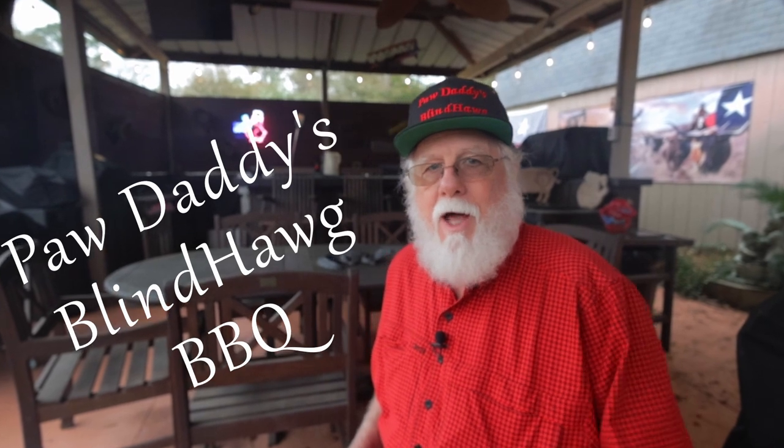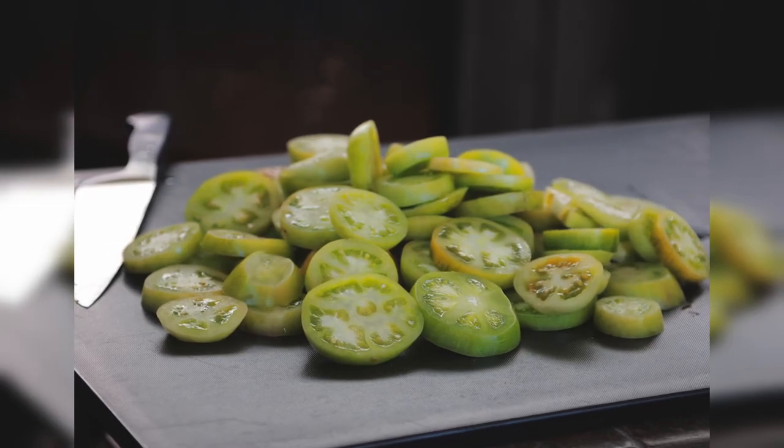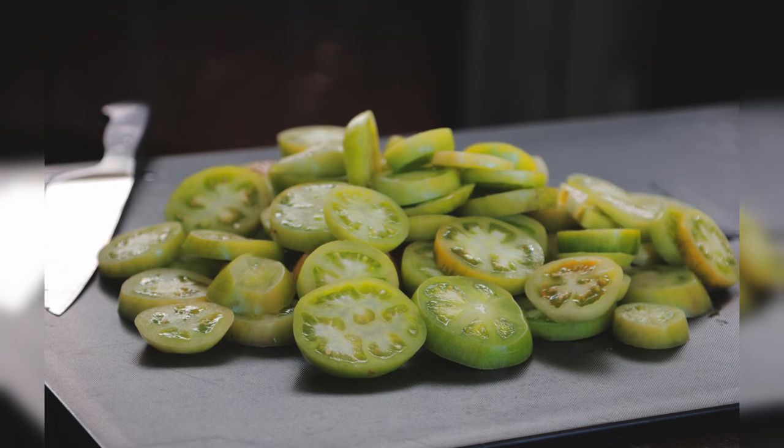Of course you've all heard the saying, when life gives you lemons you make lemonade — but how about when the first freeze is coming? Then you make fried green tomatoes! I'm Paw Daddy and you found Paw Daddy's Blind Hog Barbecue. It's mid-January here on the Texas Gulf Coast and we have our first hard freeze on the way, bringing an end to all my fall tomatoes. There's not but one thing to do — pick all the green tomatoes and fry them up.